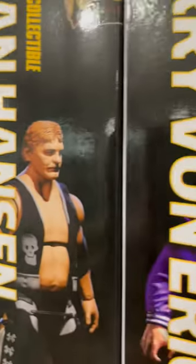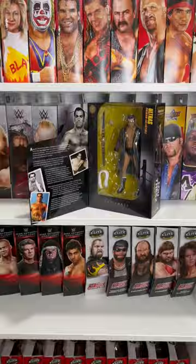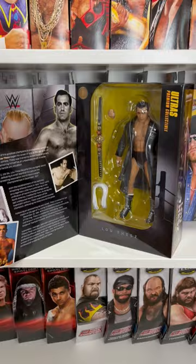Today, I'm going to be unboxing Powertown Ultra Series 1, Lou Thez. The book-style packaging features a front flap that opens to reveal a biography on the wrestler, as well as numerous photographs.